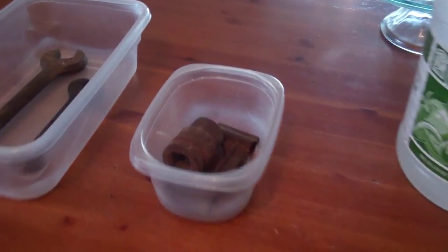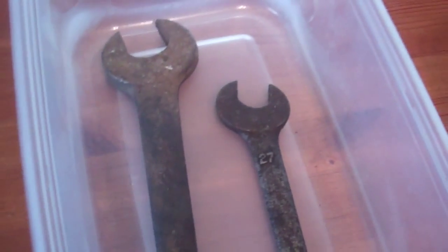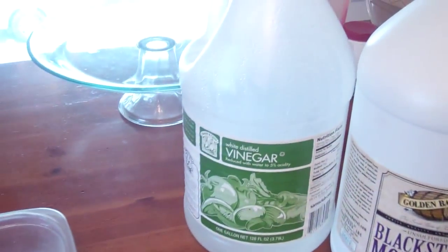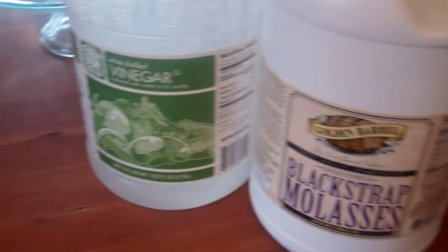We're going to do a little test. I have three containers with rusty tools in them, and we're going to be testing how effective it is to put vinegar and molasses. And our control is going to be water.